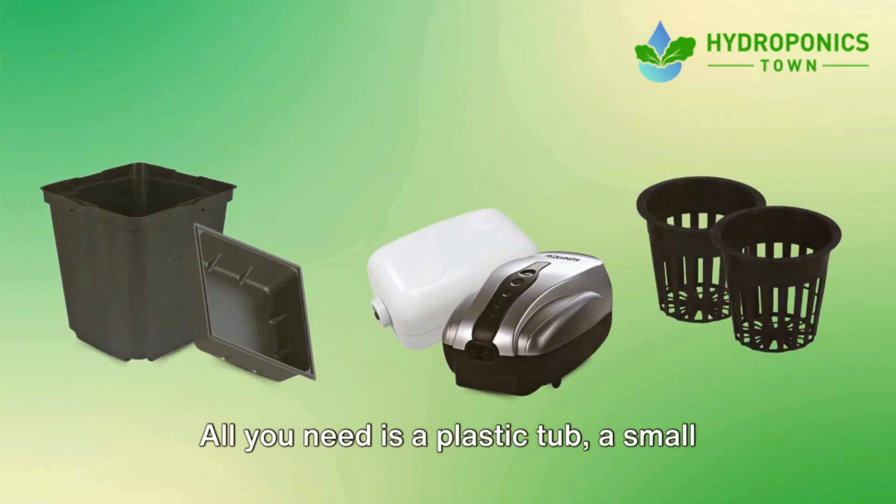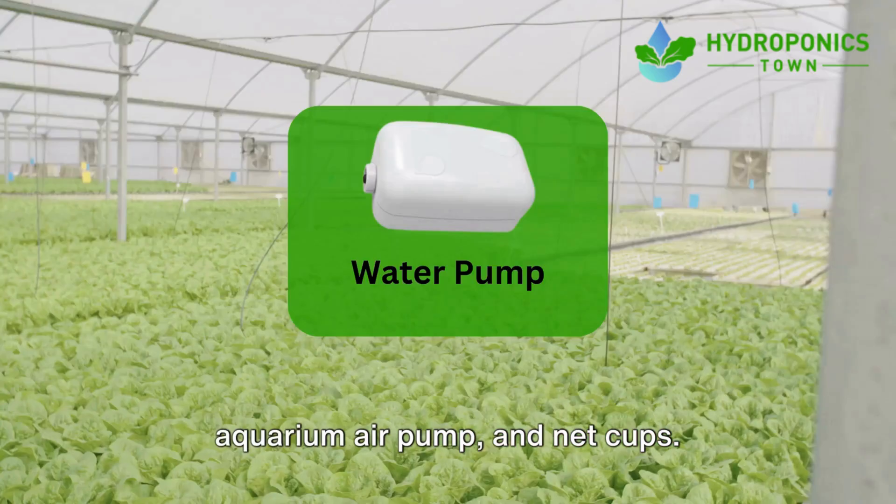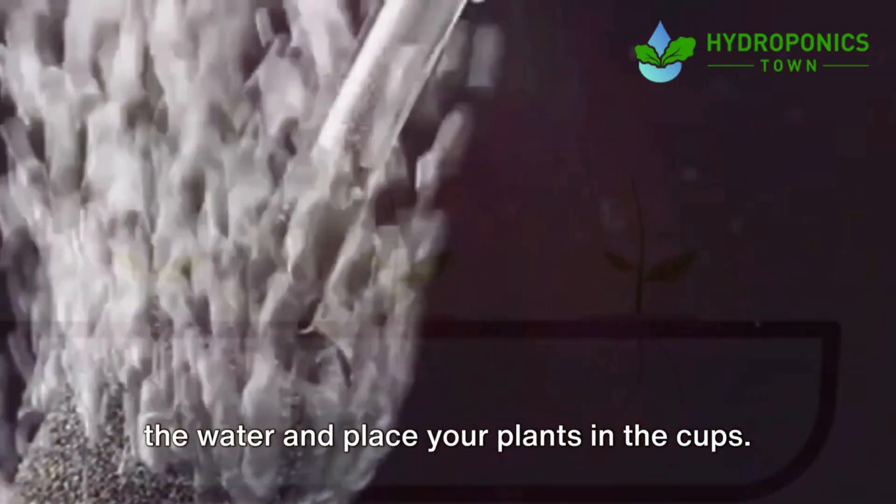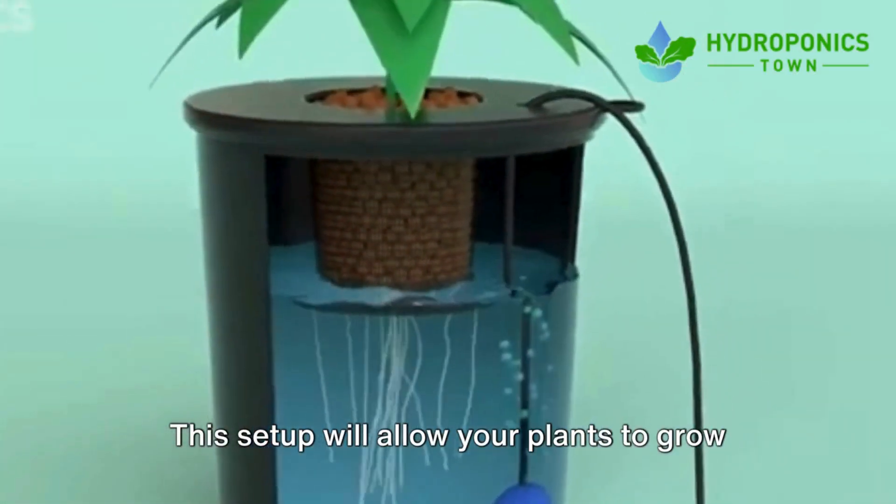For those looking for a slightly more advanced system, we have the deep water culture, or DWC. All you need is a plastic tub, a small aquarium air pump, and net cups. Simply set up the air pump to oxygenate the water and place your plants in the cups.